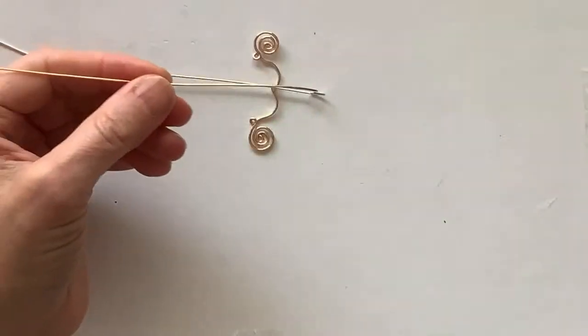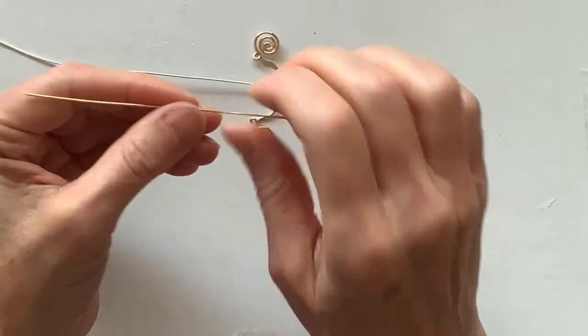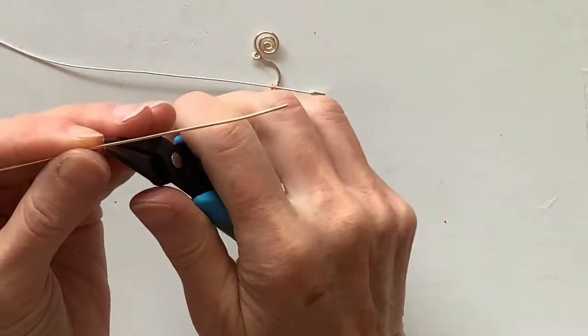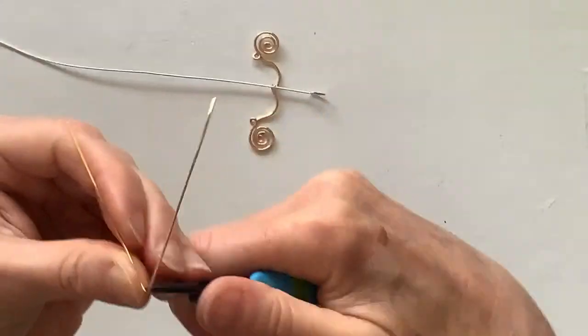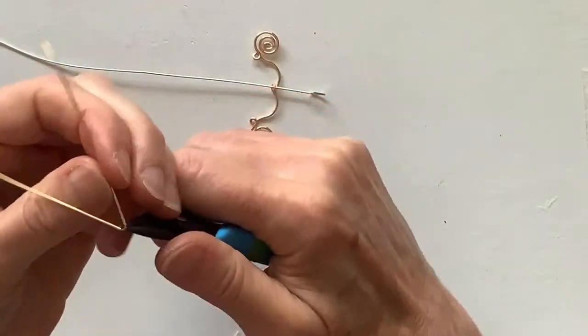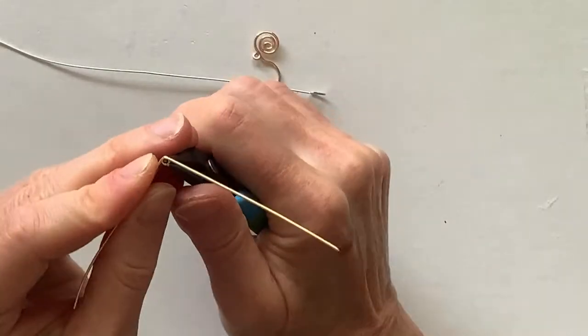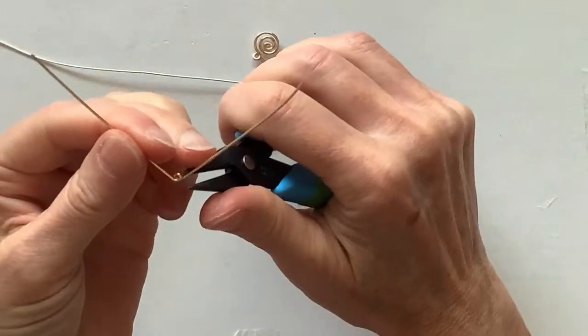I could also do a loop in the string wire. I think I'm going to stick with the loop theme because when you do the loop it helps secure the wire in place. Let's do a little loop, bring this one around and up, and then that one up as well.